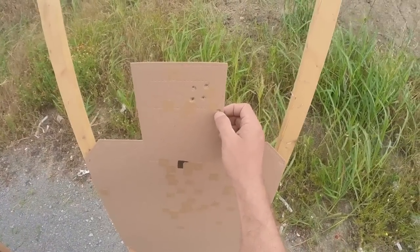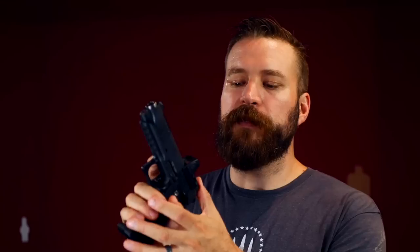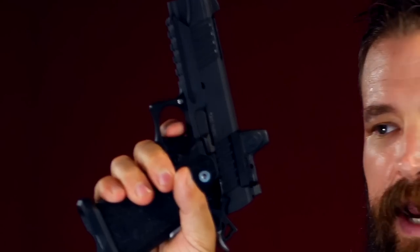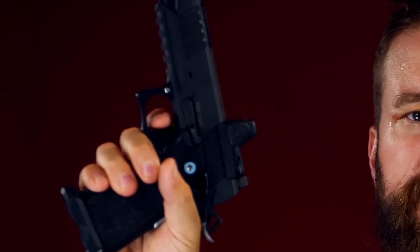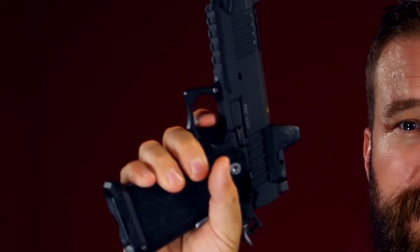At 20 yards I flinched and threw a shot — looks like my zero is about 2 clicks to the right. The wall on the sear-hammer engagement is very firm and very tactile, so even if you trigger-check while lining up your sights, it's easy to hold right there until you get on target and then drop the hammer.